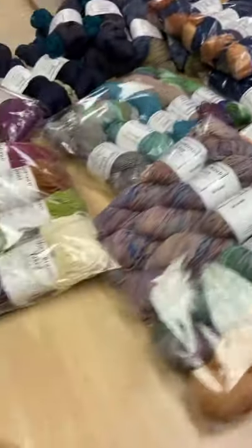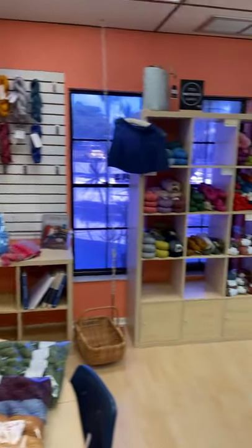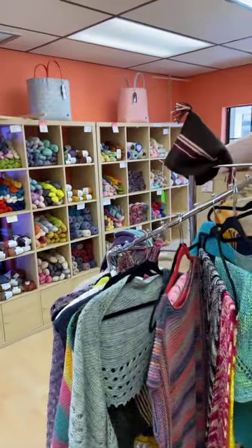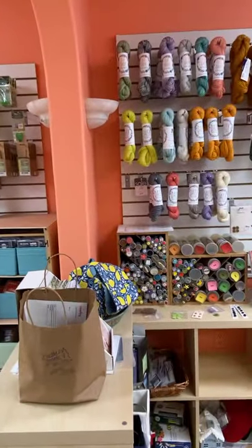It'll be up on the website as soon as I can get it there. We are doing lots of online orders. Don't forget that we're here and we still got lots of yarn to sell. Hope we see you soon. Hi Emily, hi Jeanette — hope to see you guys soon. Bye!